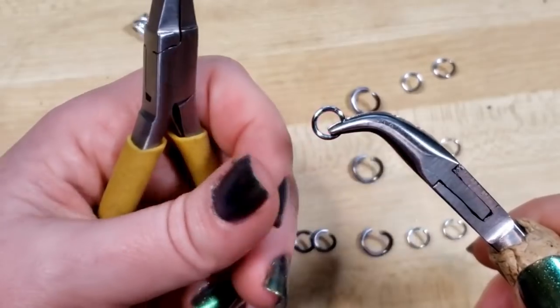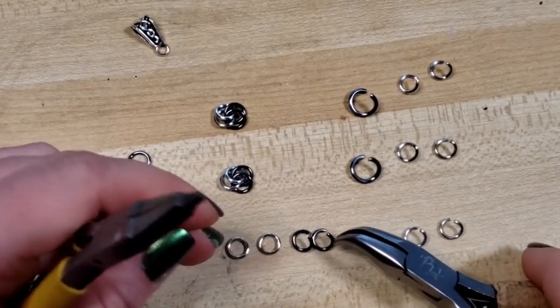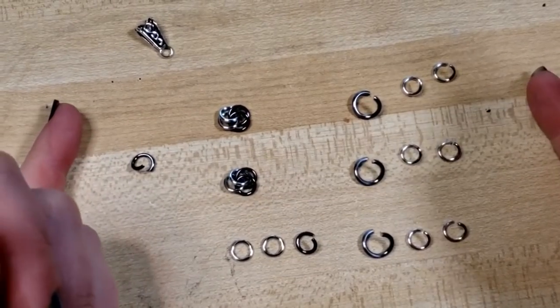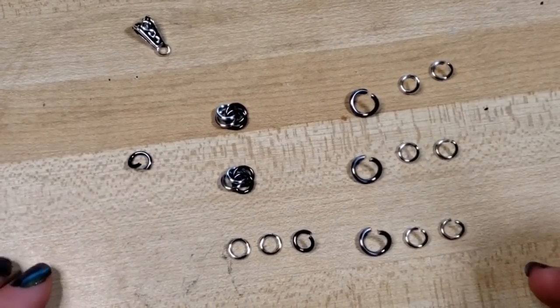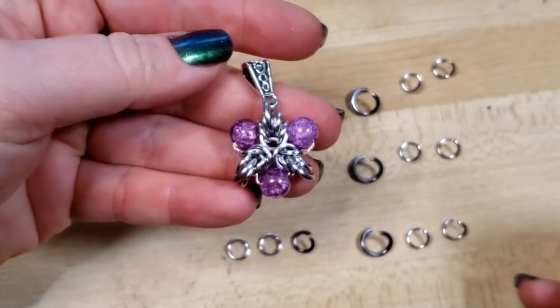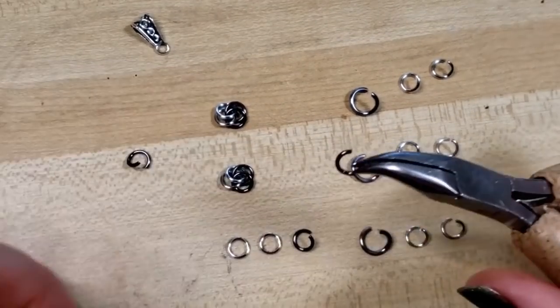I realize it's probably blurry but we're going to be doing it quite a few more times so hopefully one of them won't be. You could just use all the same ring color as we did in this elf star, but I think it might be helpful in learning to have the contrasting ring colors.